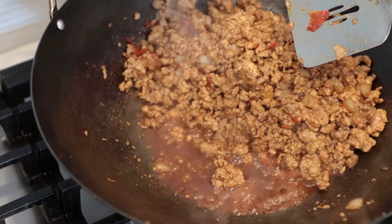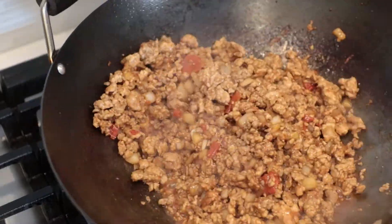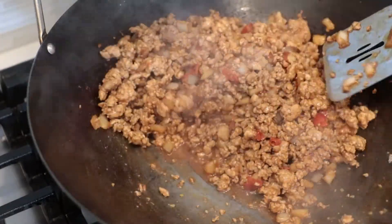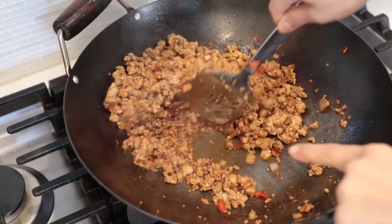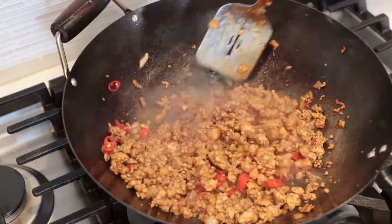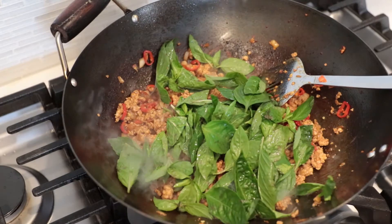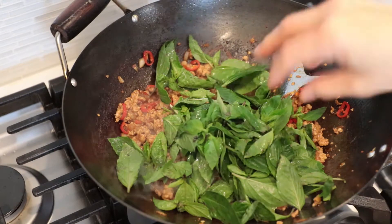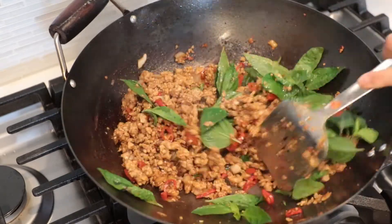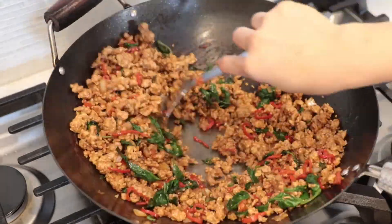Now the juice is a little dry but not completely. So if you like to have a little juice, you can add the red chili and sweet basil right now. But I want to cook some more. Okay, no more juice. So it's time to add red chili and give it a stir — let it cook a little bit more. Then add sweet basil in. Keep stirring until everything is mixed well and the basil is cooked on high heat. Once everything is mixed well, turn off the heat.